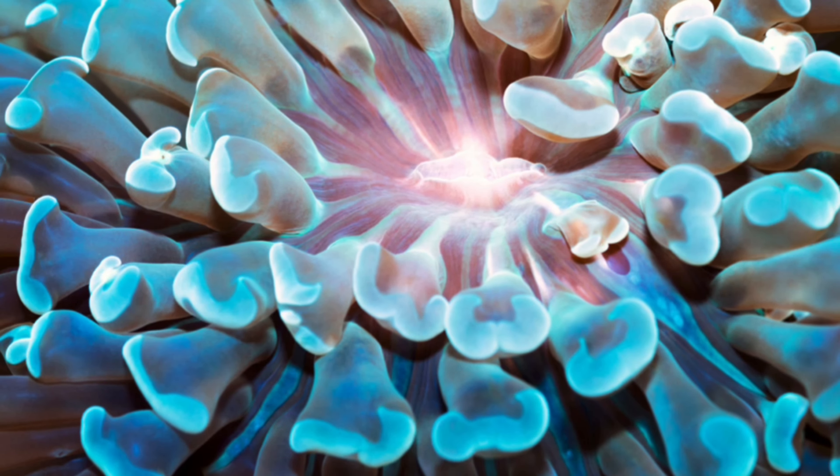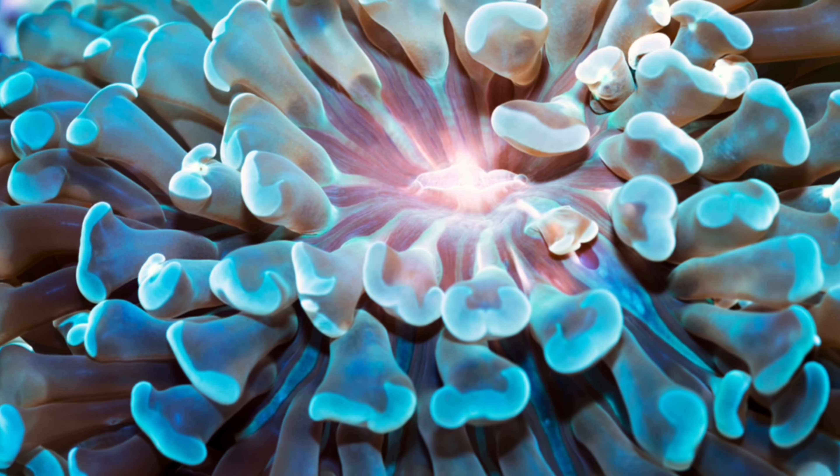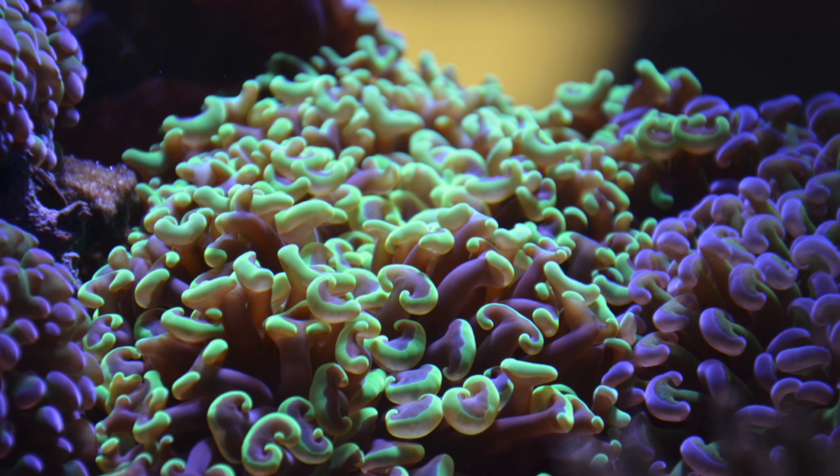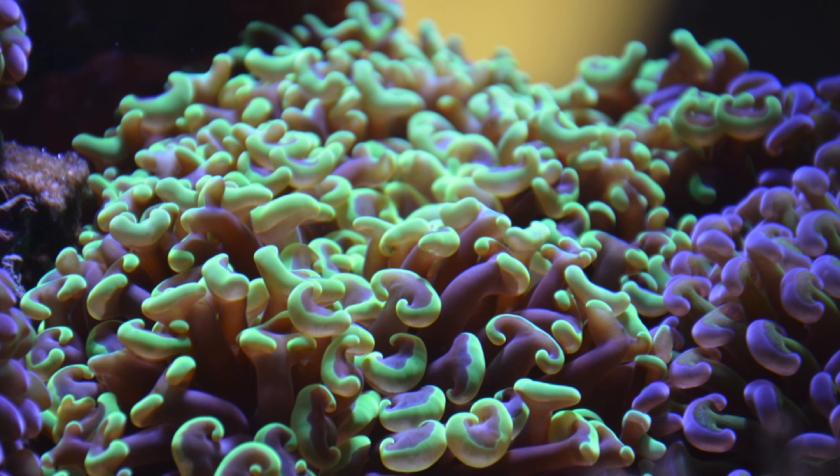Branching hammer corals, or Euphyllia paranchora. Let's find out more about these. Branching hammer corals are large polyp stony corals, or LPS, that are an excellent beginner coral. The branching hammer coral is the branching species of the Euphyllia ancora.